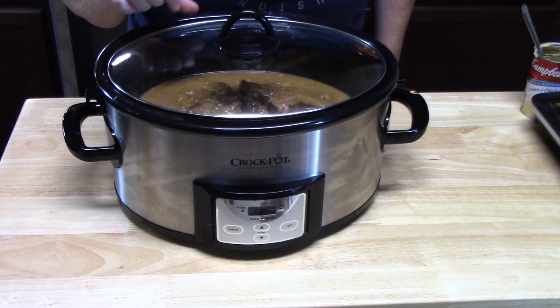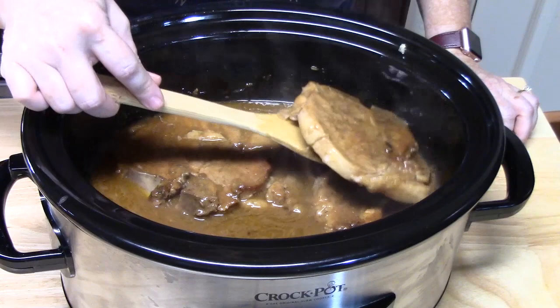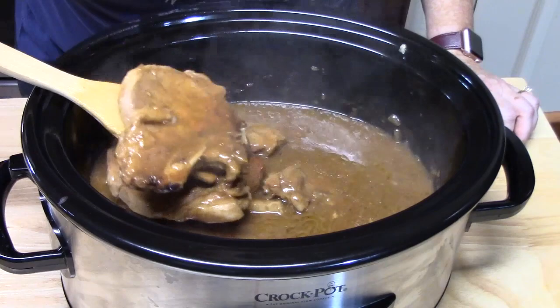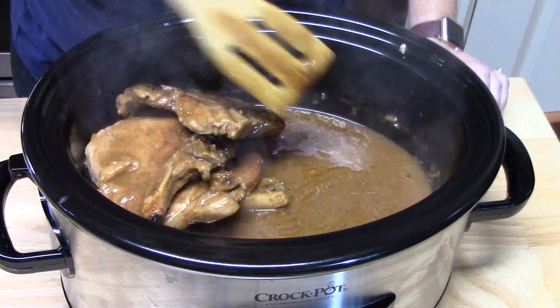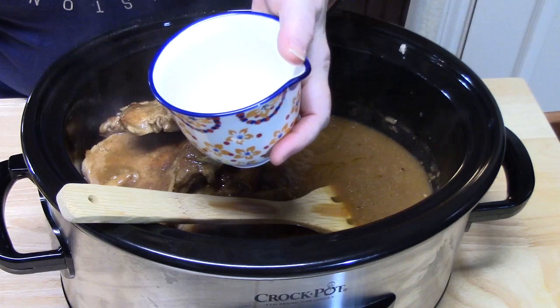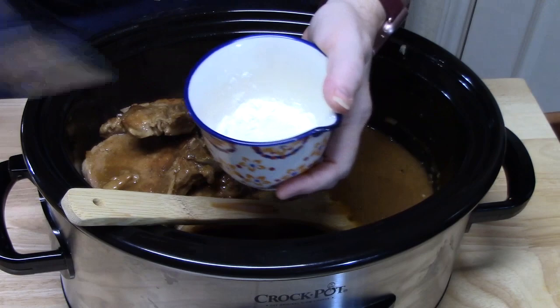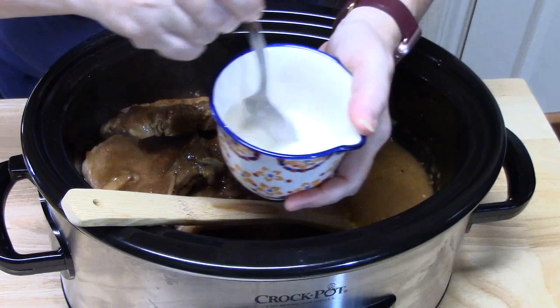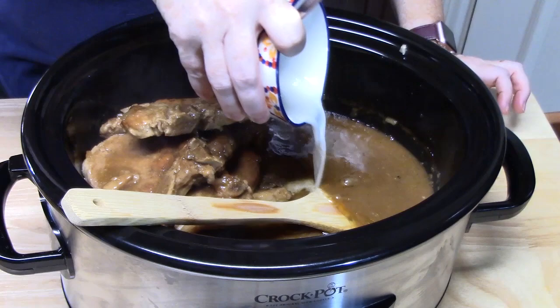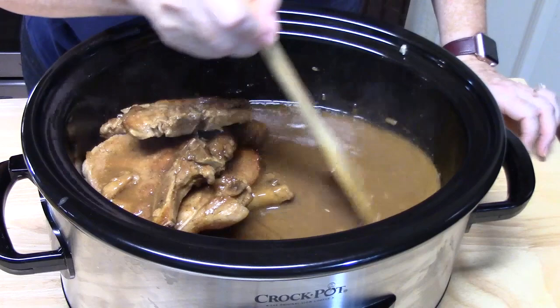We're going to be back and I'll show you how we're going to thicken the gravy. Our pork chops are done — look at that, so delicious, it smells amazing! I'm just moving these on top of each other because we're going to thicken the gravy. I have a cup here and we're going to add about a quarter cup of cornstarch, then add some water and mix it up to make a little slurry. We'll pour that in and mix it in, then give it a few minutes to thicken up. Then I'm going to plate this up with our homemade mashed potatoes and broccoli.